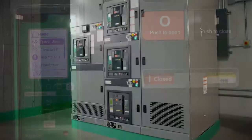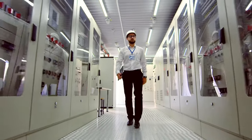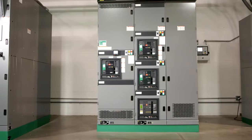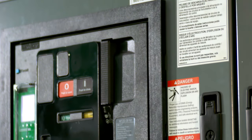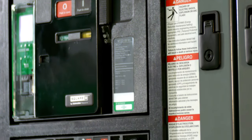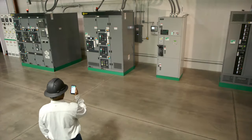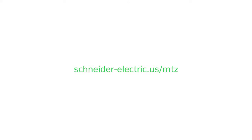The MasterPACT name has a legendary reputation for reliable uptime and protection, as well as smart design and innovation. The innovative MasterPACT MTZ now takes this performance to an entirely new level with remote connectivity and future-ready technology. To learn more about wireless and other features of MasterPACT MTZ circuit breakers, go to schneider-electric.us/mtz.